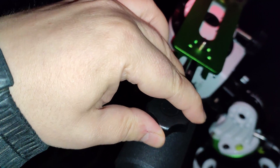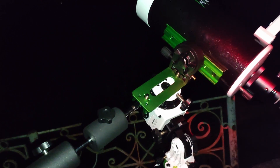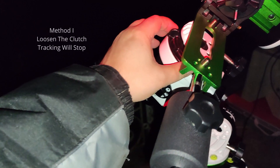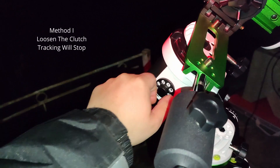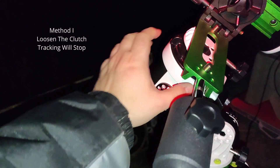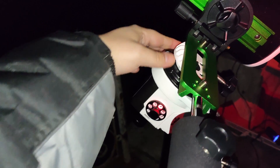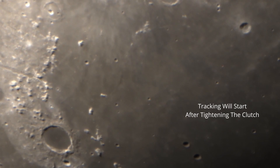You see now it stays very good and I can also turn it — it won't matter. The clutch is loose so it will not engage the motors. If I turn the clutch now, the motors will engage and it will start tracking.